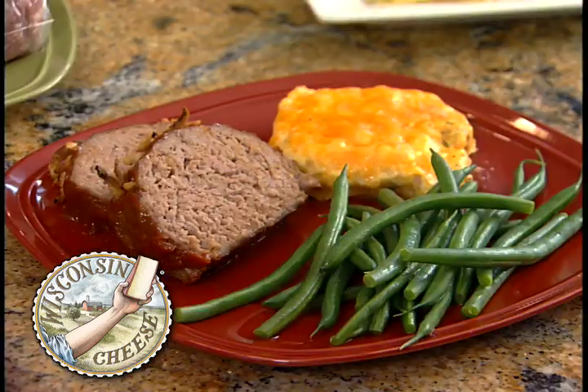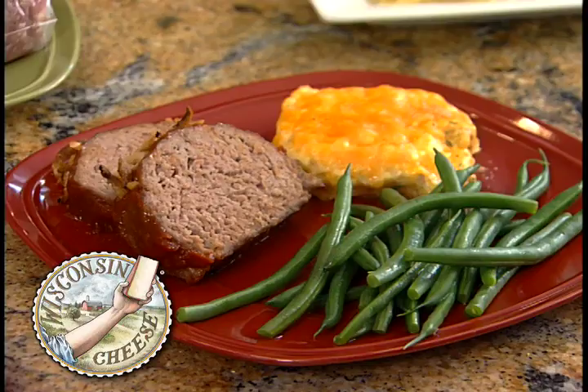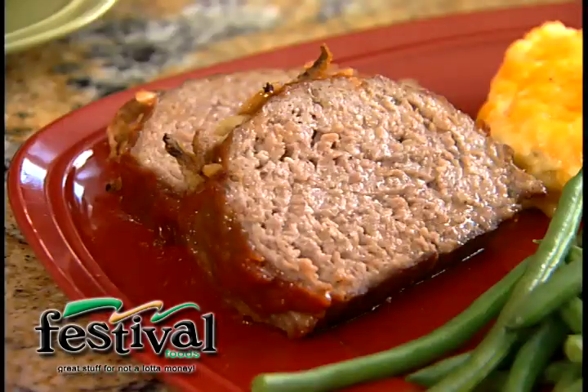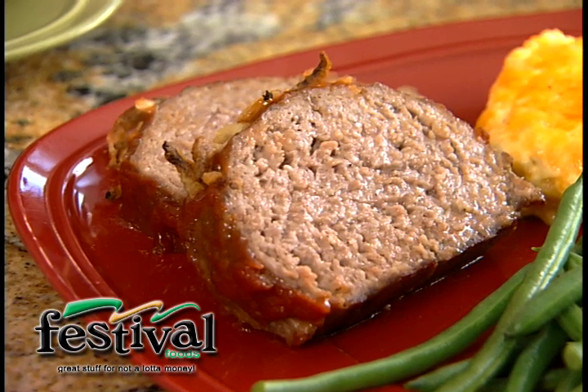Hi there, I'm Amy Hanton, The Cooking Mom, and I don't know about you, but there's nothing like meatloaf. Coming home to a dinner of nice warm meatloaf after a long, kind of crazy day. I remember when I was a kid growing up and I'd come home from a long day at school and I'd just walk in the door and I'd smell that meatloaf in the oven, either that my nana made or my mom made. Just so, so good.